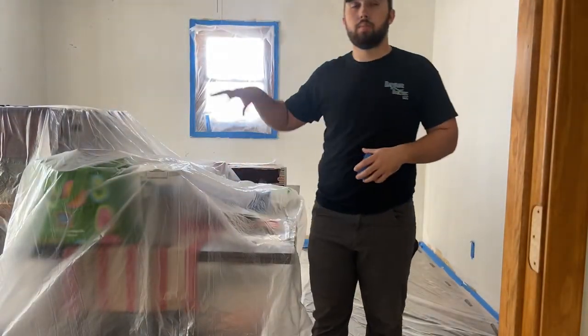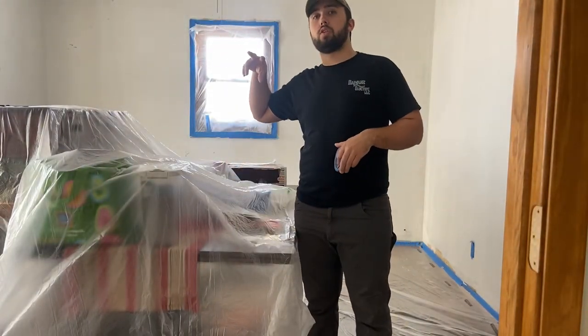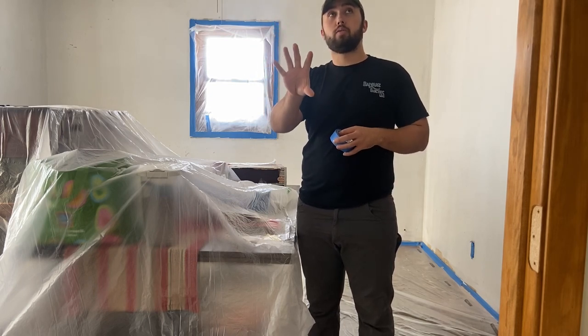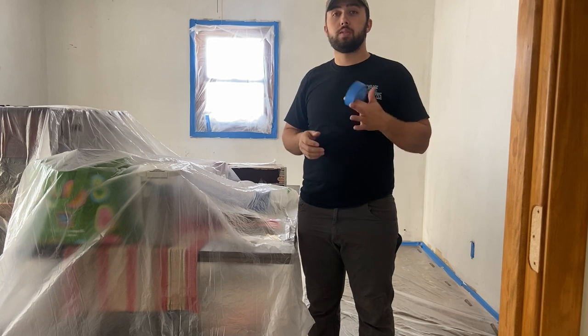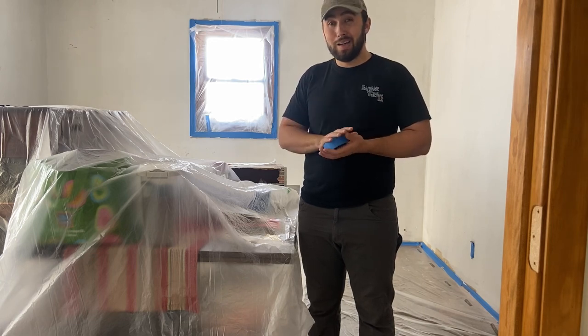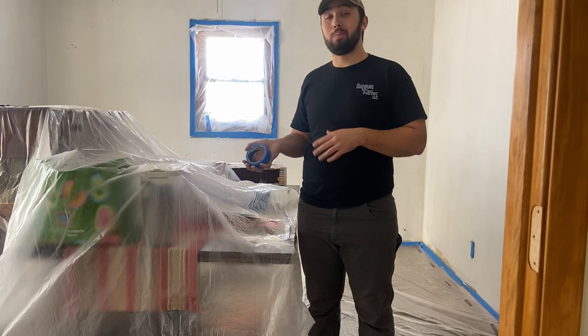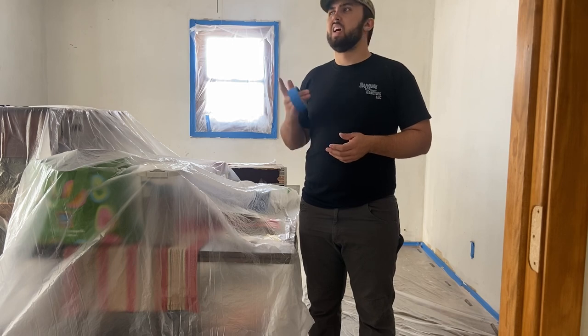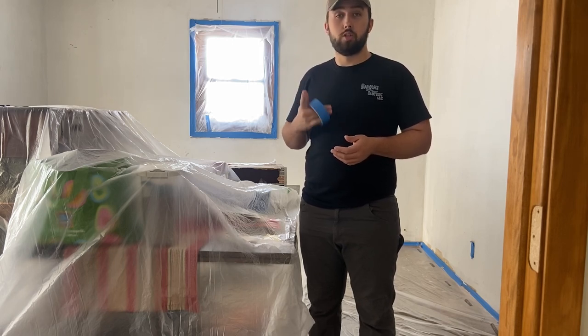All right, so we got all the floor taped off and the windows. I have two doors left to do — waiting on the main door since it's my main access to the basement. I still need to get a bucket of mud, a clean bucket, because I'm going to mix into that since we're watering it down. I'm using all-purpose green lid mud — it has better adhesion, and that's usually what I do. The blue is more of a finishing coat.